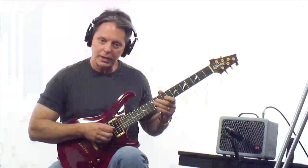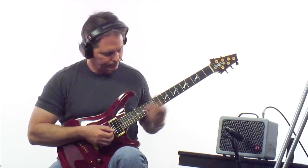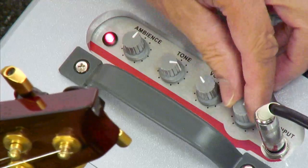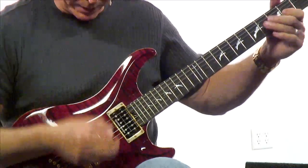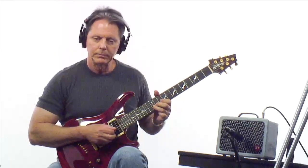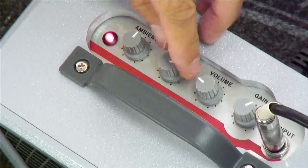You can hear it's starting to break up just a little bit, especially if I lean into it. It's a little more sustaining — you can hear it in the nature of how the note decays. But it's still quite clean. So we'll put more gain in, drop that volume back. If you pick softly it stays clean. I'm going to drop the tone back some.